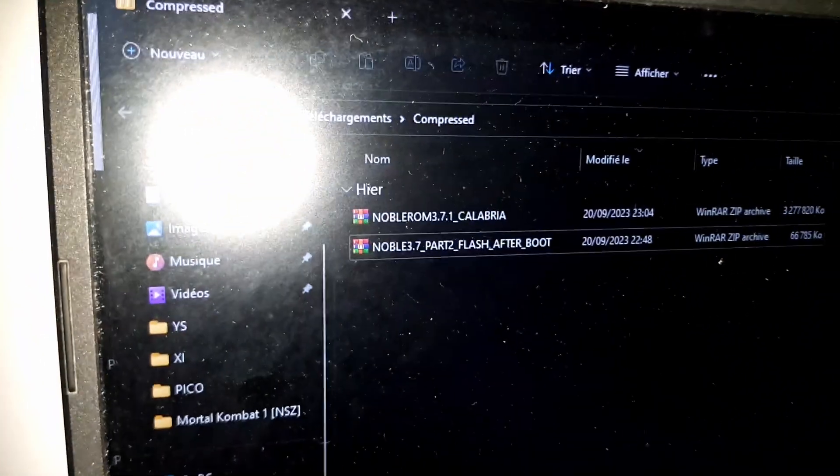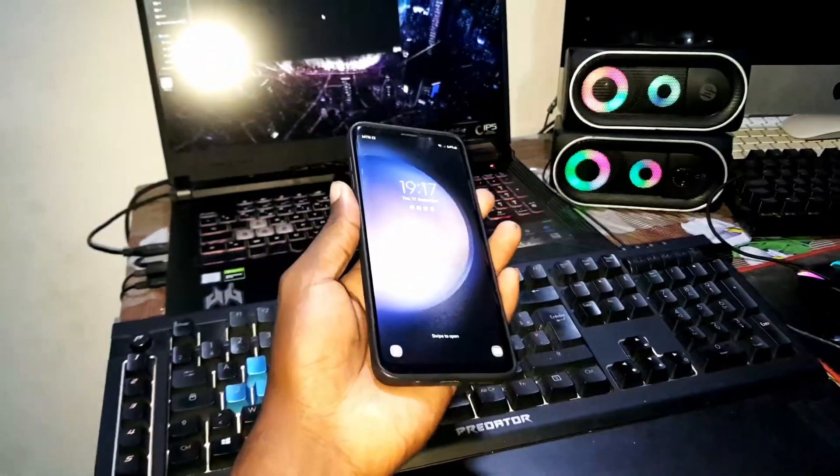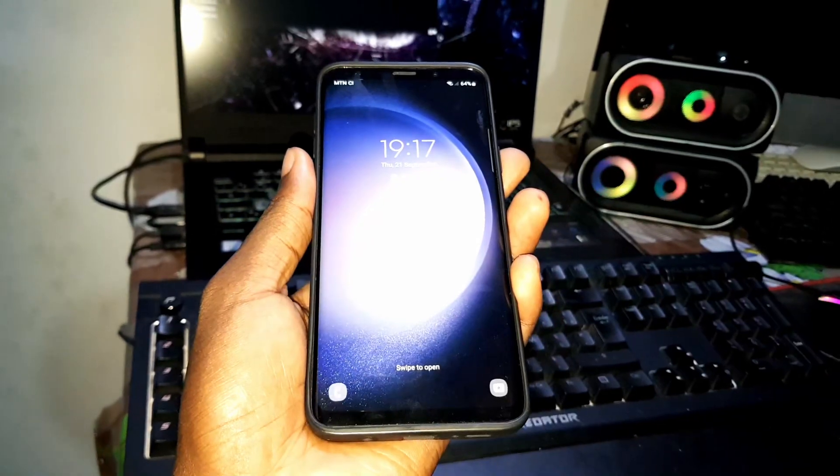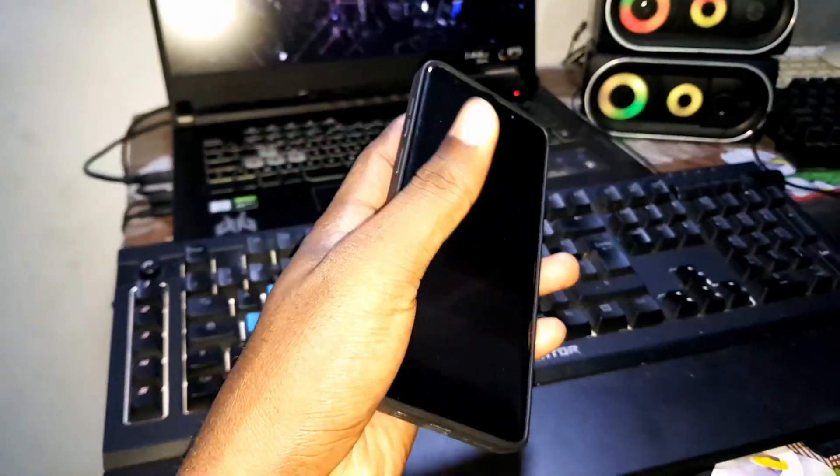This is the brand new ROM that I installed on my phone, NobleROM 3.7.1 Calibra. I want to just make a test review with you to see how it looks like. You can install this ROM on devices like the S9, S9 Plus, and Note 9.